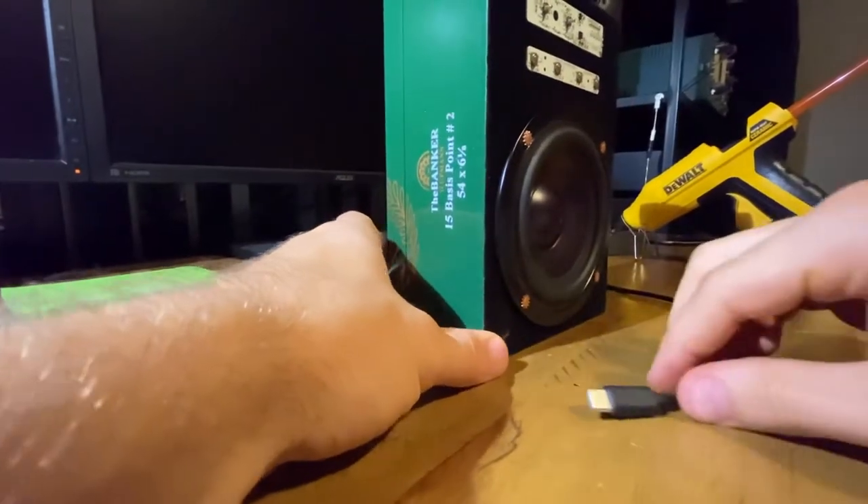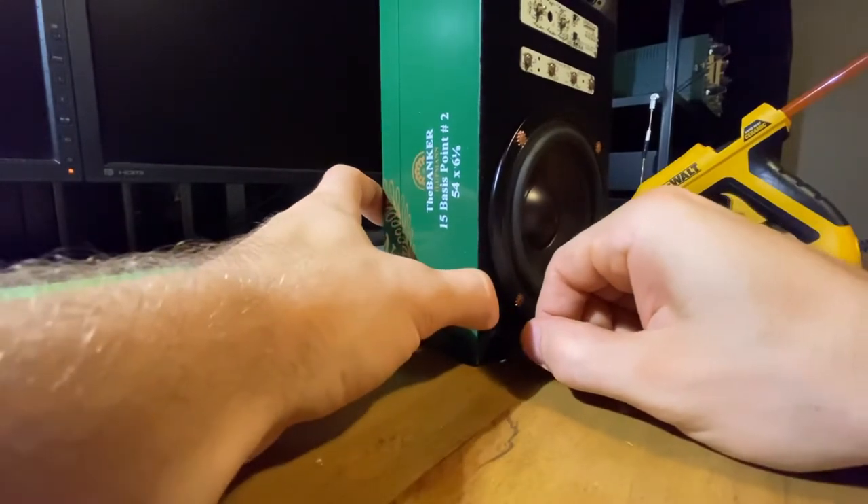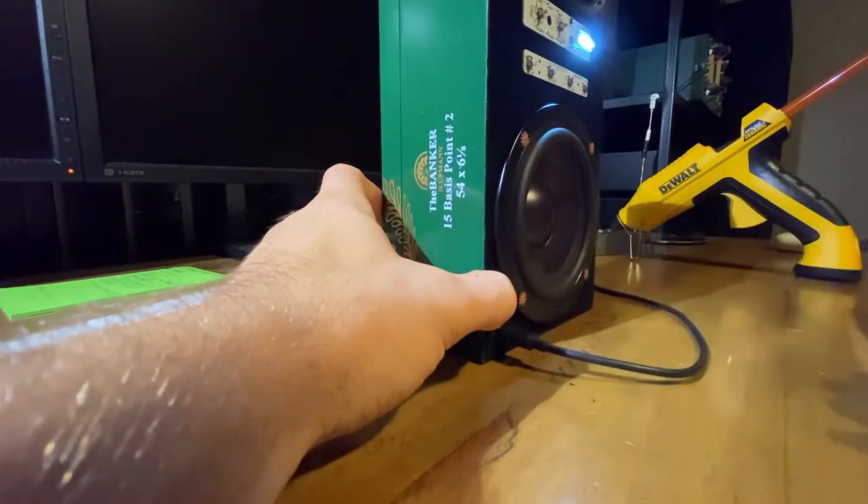Plug this in over here. And there you go — it's charging.